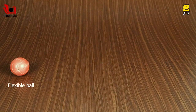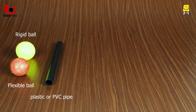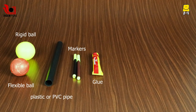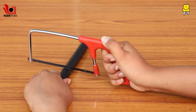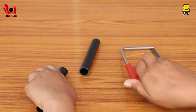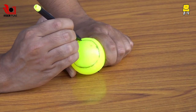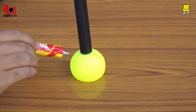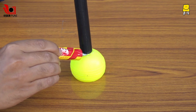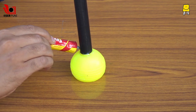You will need a flexible ball, a rigid ball, plastic or PVC pipe, markers, glue, cutter and scissors. Cut the plastic or PVC pipe into half. Mark a circle on the plastic ball to cut a hole just enough to fit the rubber ball. Glue the pipe to the rigid ball opposite to the hole, and our socket is now ready.